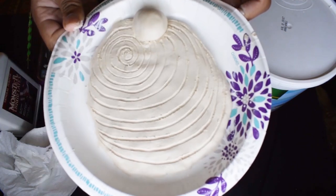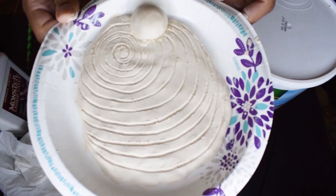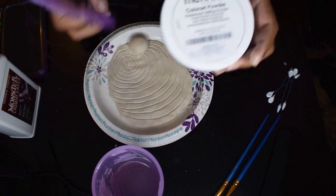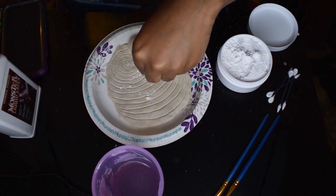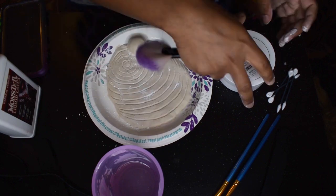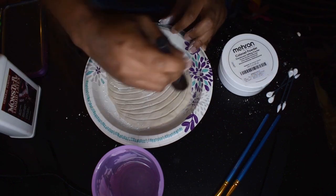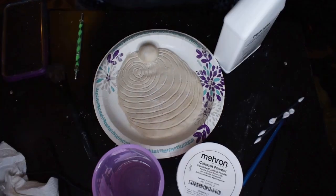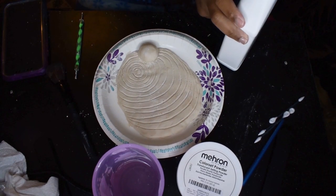So that is what my mold looks like, and I'm ready to brush on my latex. First I brushed some Meron powder on it to make sure that the latex doesn't stick too much to the mold during the removal process. I just used the powder and a fluffy brush. Now I'm ready to put on my latex.